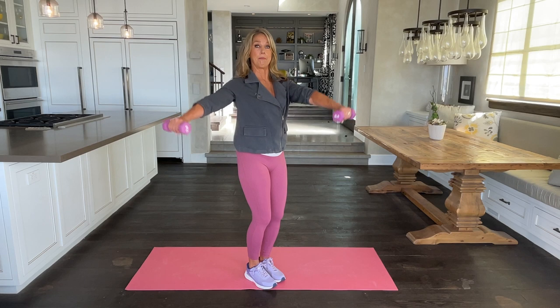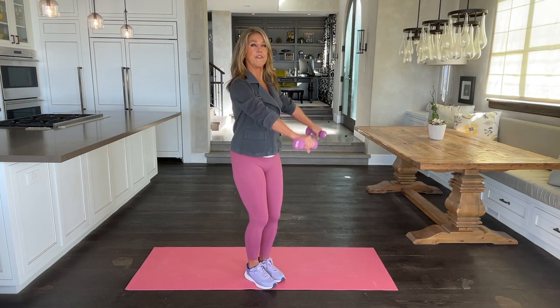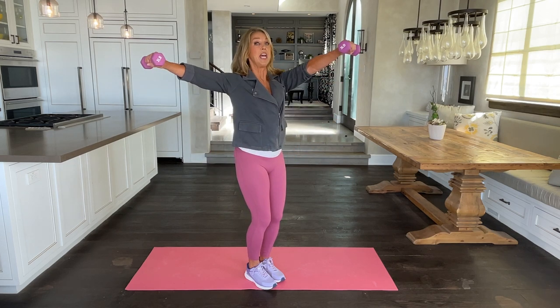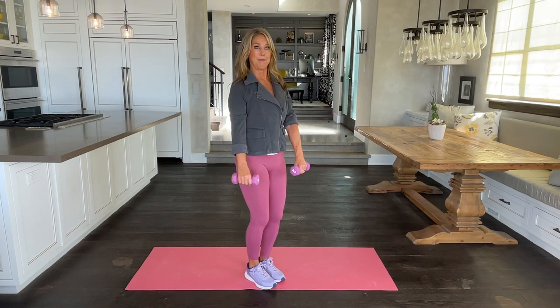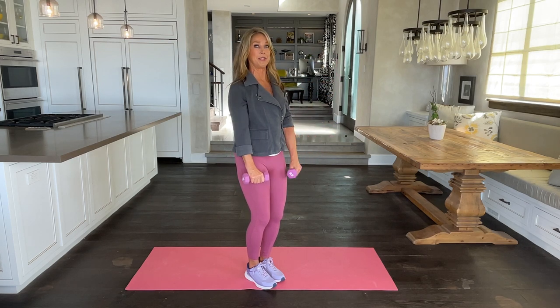Now we double it up — out to the side and one in front. This is now working a different muscle of the arm and shoulders. Just lift and lower. As you're coming in, engage those ab muscles. Core muscles are very important.